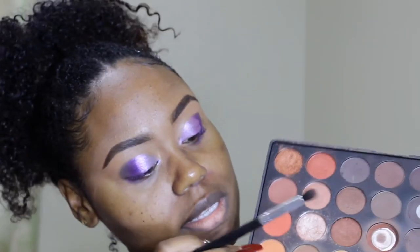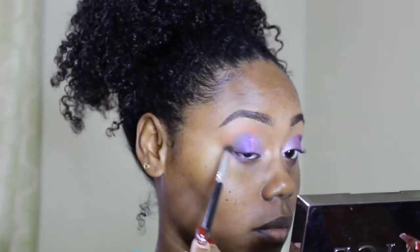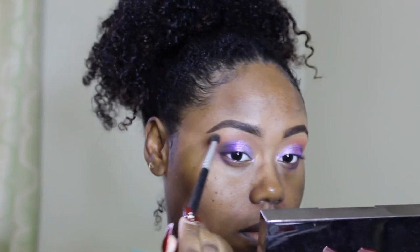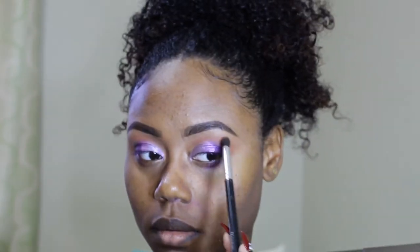Next, I'm going to take my Morphe palette again and go in with this color right here and a little bit of this color, and I'm going to use that to buff out that shadow in the crease. Now I'm just going to take that purple brush — just the leftovers on the brush — and go back between that glittery purple jelly and my purple eyeshadow, just to blend the two together.